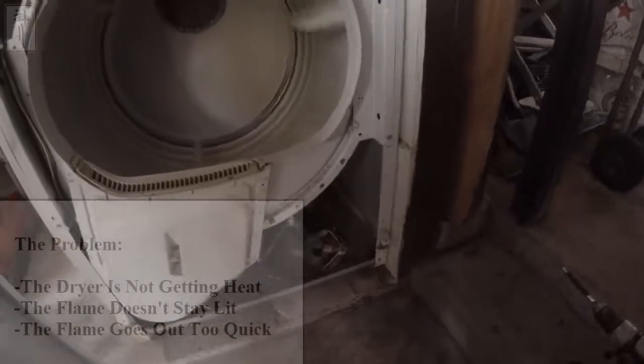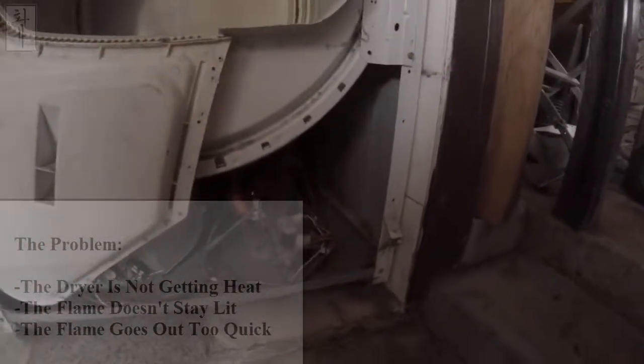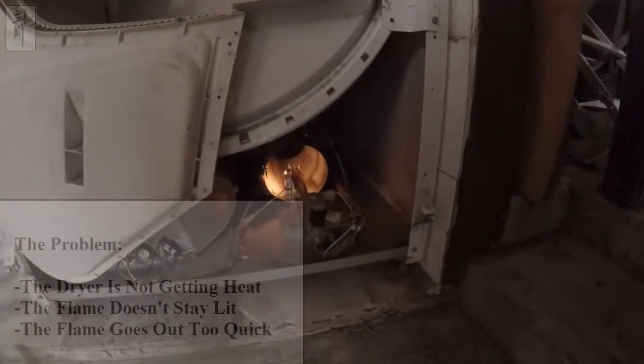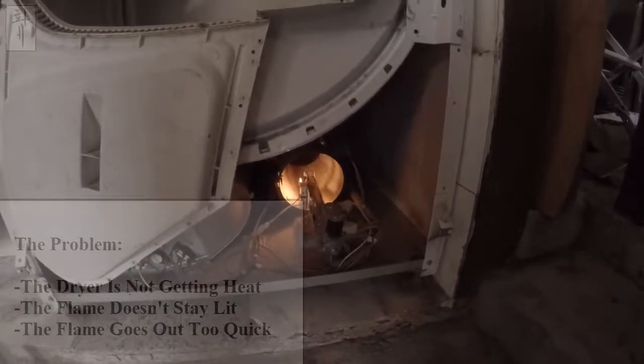It's under there. What's the problem? The problem is, first it stays, it doesn't stay on that long.